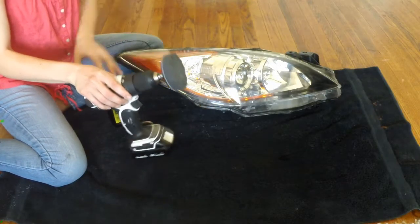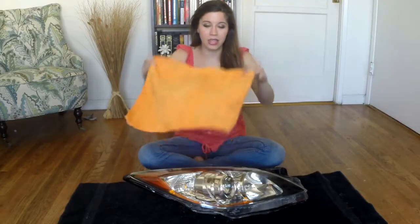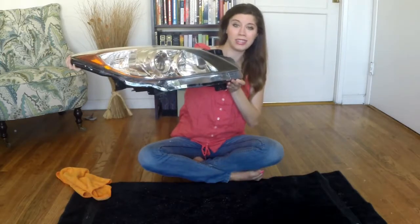Such polishing of headlights with the application of a transparent layer protects and gives them long life. During the painting process, it is necessary to ensure maximum cleanliness to prevent dust or debris from getting into the varnished surface.